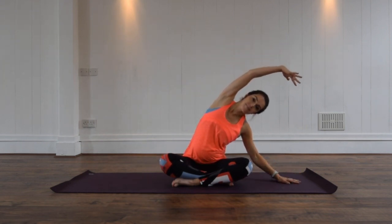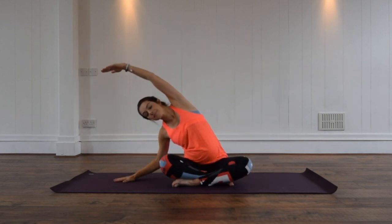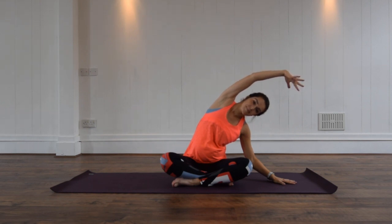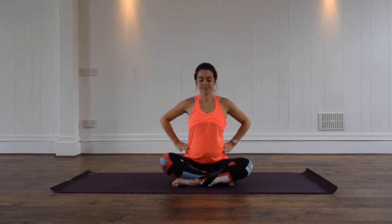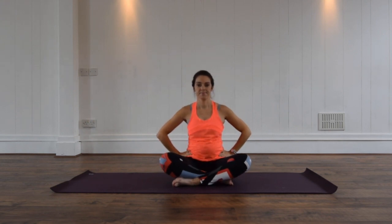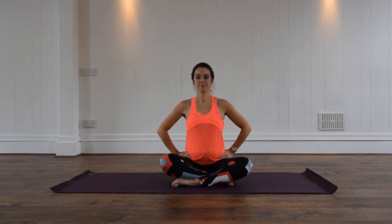Taking yourself into a side bend, we're going to raise this arm overhead and then repeat to the other side. Let's take a big exhale, breathe out to your rib cage as you expand the ribs up towards the ceiling. Coming back to the centre, we're just going to roll the pelvis backwards and forwards for our pelvic tilt. This can be really nice to relieve any pressure on your lower back or pelvis region — just curling under and sitting up tall.